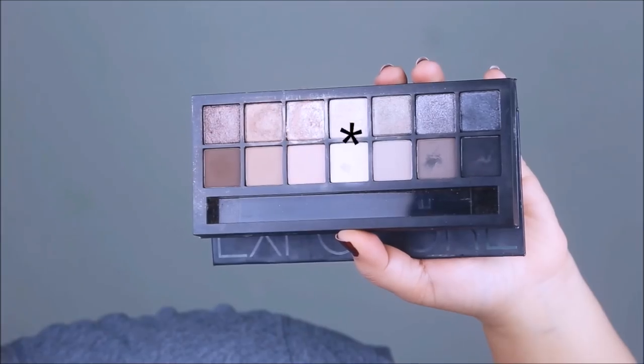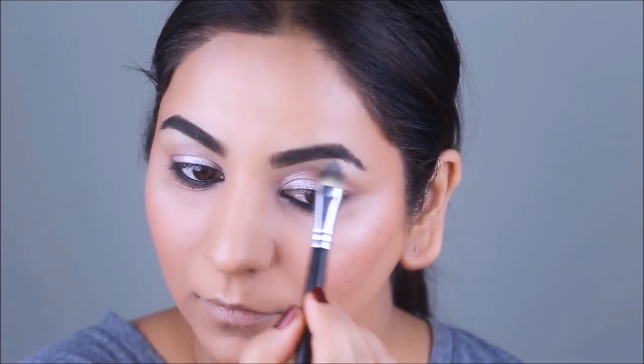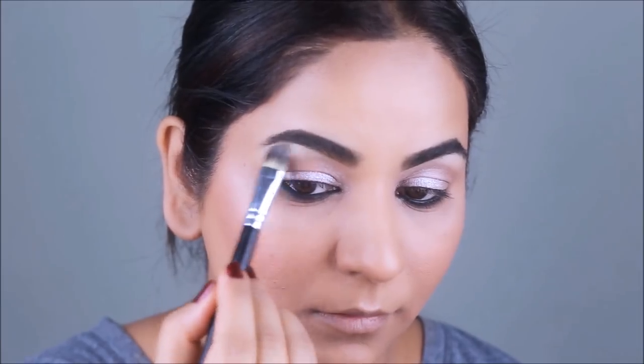Next, I'm using a cream shimmer to highlight my brow bones and inner corners, just to open up my eyes and make them appear brighter.